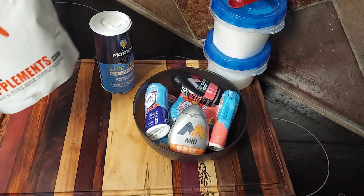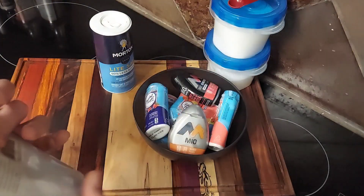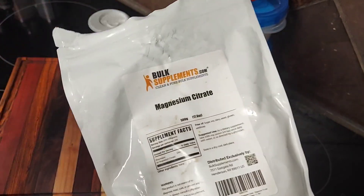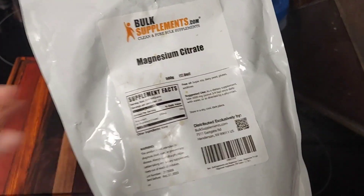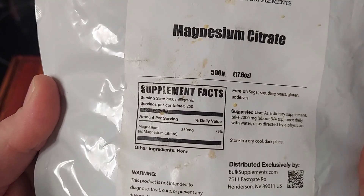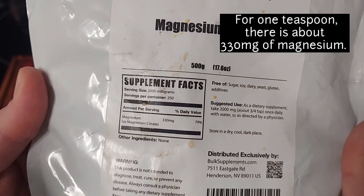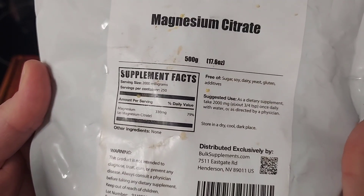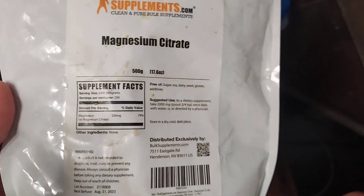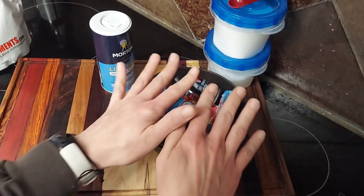Additionally, I'm buying bulk supplements — this is magnesium citrate. I use this instead of magnesium glycinate simply because the magnesium citrate helps a little bit with constipation in case you have any kind of bowel issues. For one full teaspoon there's about 330 milligrams of magnesium, but I do not use a full teaspoon or I would be living on the toilet.